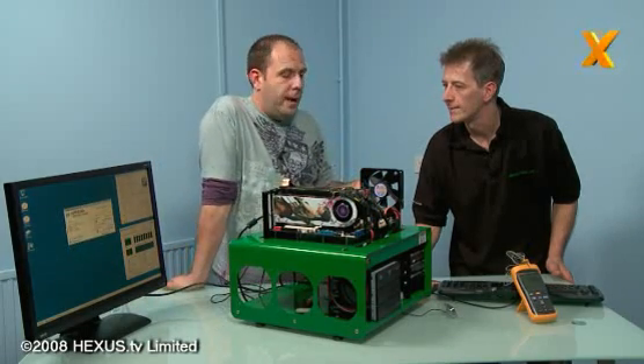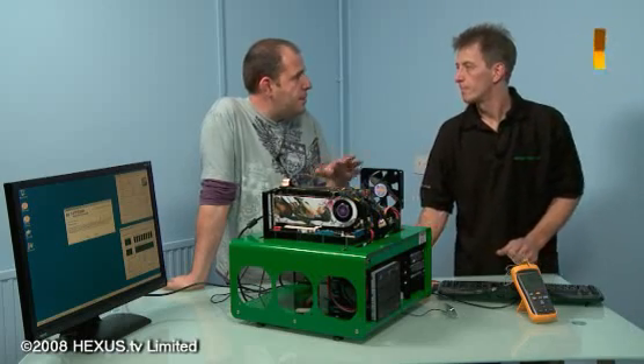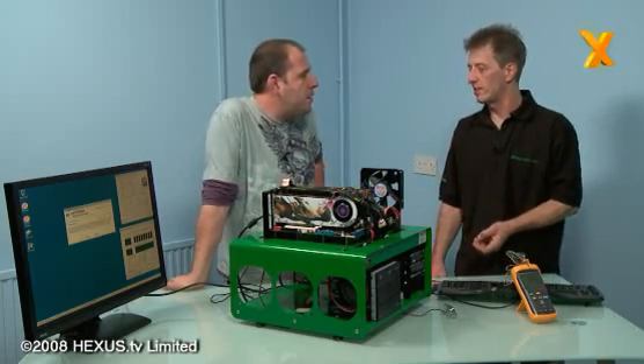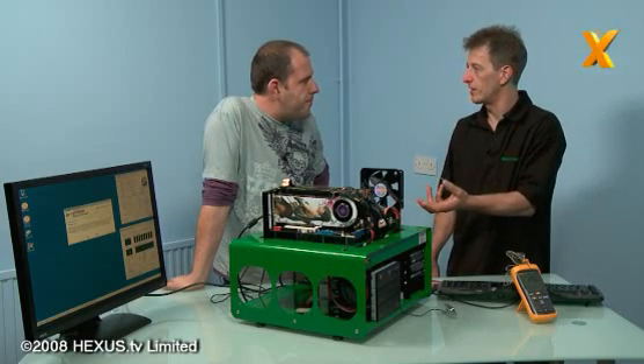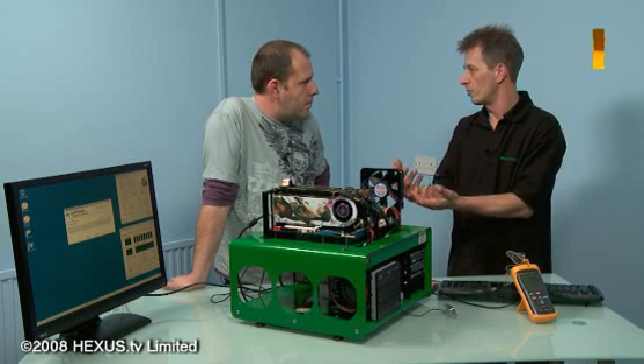Just for the guys at home - Paul did try undervolting on a couple of the other runs, because sometimes the defaults might actually be giving it too much voltage. Even though you're overclocking, too much voltage because of the thermal limitations of the CPU could be bringing in a thermal problem.